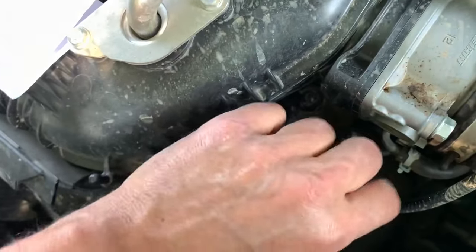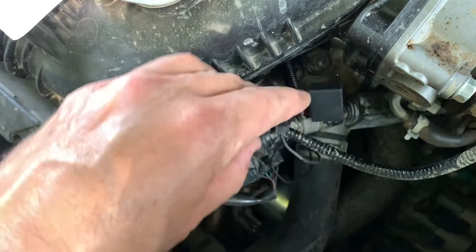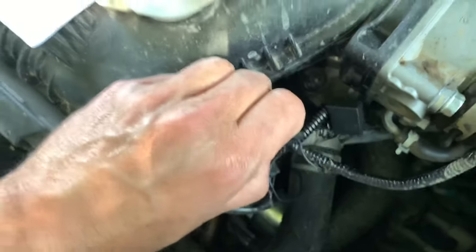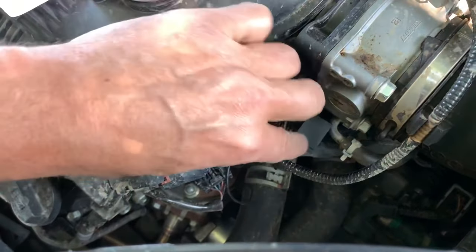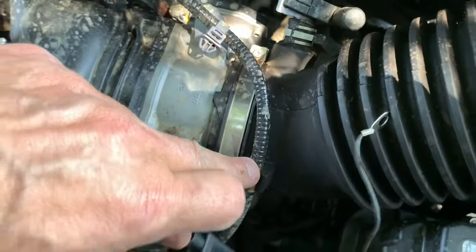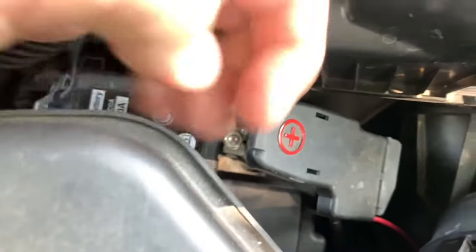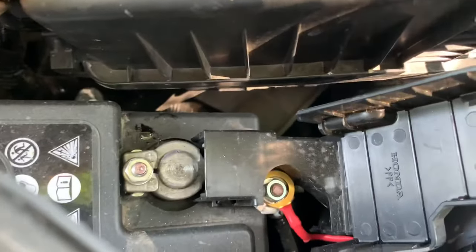Take the other side. I got them fed in there and just clip them together — that's it. Take your power line and I'm going to zip tie it probably right here, and then just run it over to my battery terminal here and hook it up right where I have my lights hooked up.